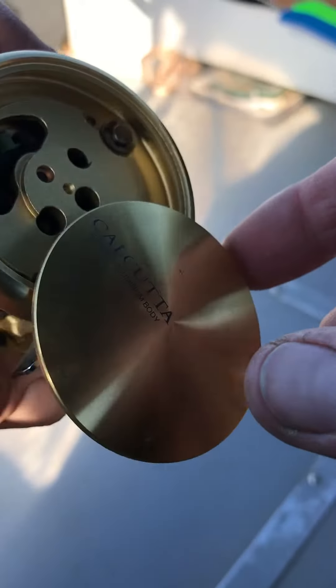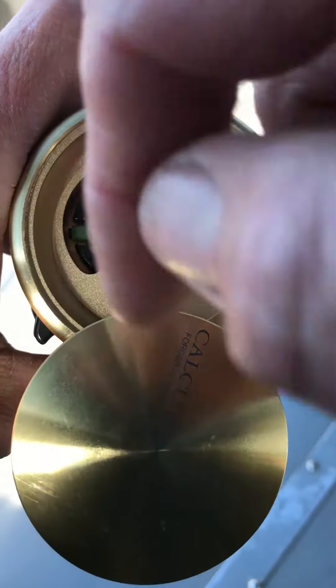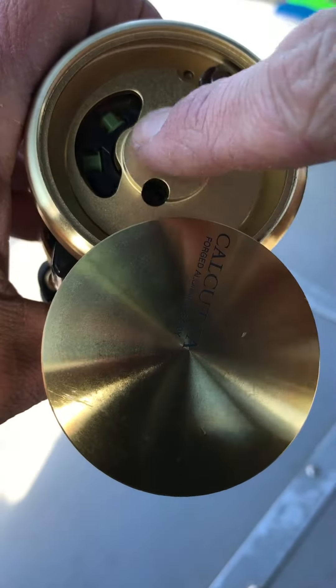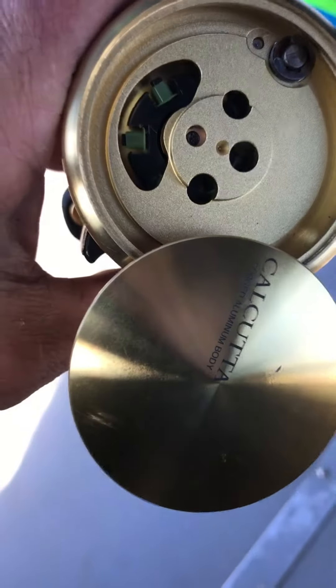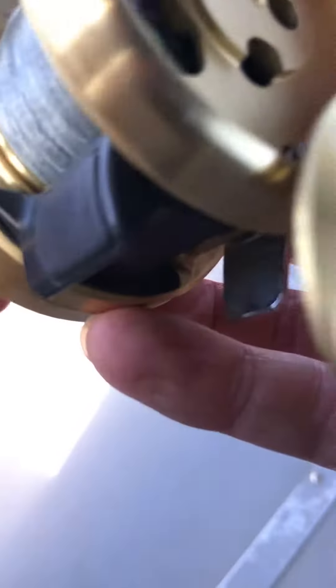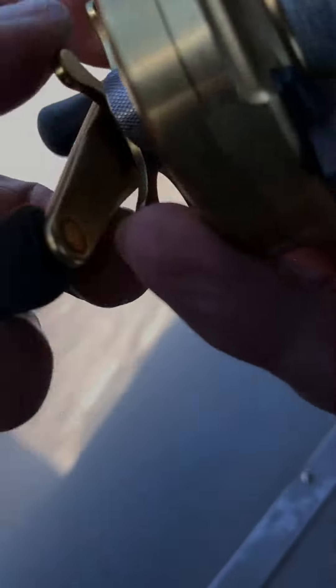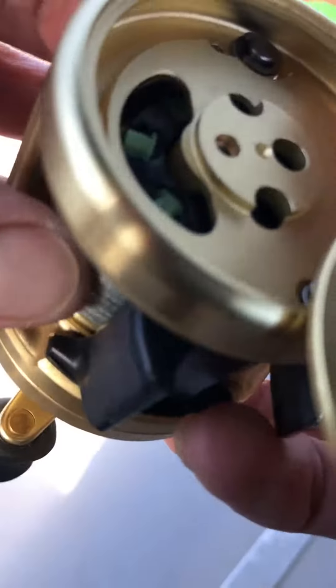You loosen it up and this right here on the side opens up like that — sick! And inside of it there are those plastic pins that they normally have on Shimanos. You can spin it around and get to the ones that you want.